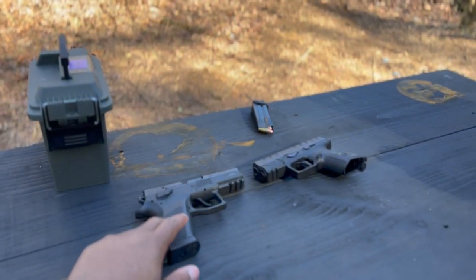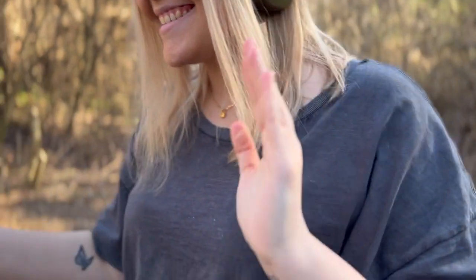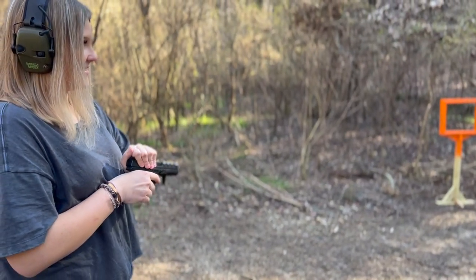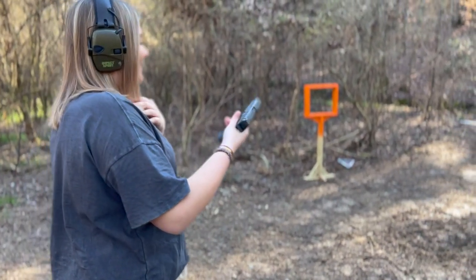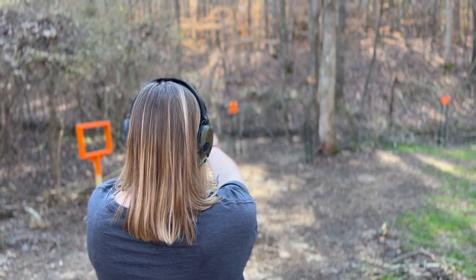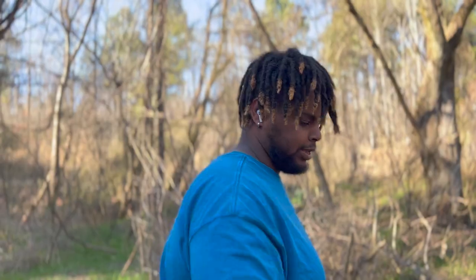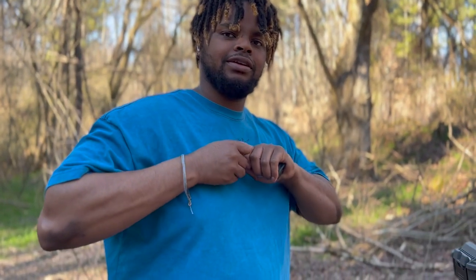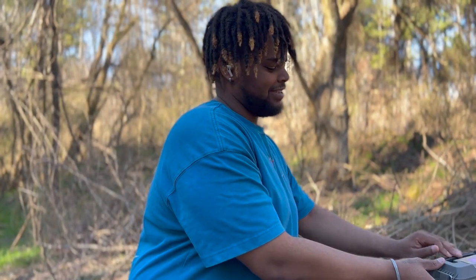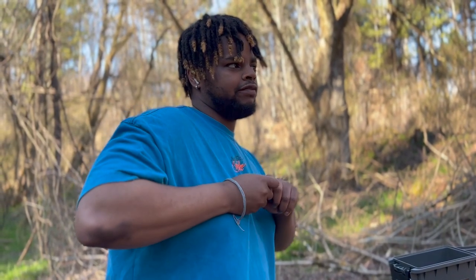I'm going to let you shoot first. Which one do you think you want? You've already shot this one — do you think you'd like that one? Shoot this one first and see if you like it. I want to see if the recoil is worse on it for you. Remember to keep your finger off the trigger until you're ready to shoot. How's that one feel? I can tell by the look in your eyes that you don't like that one as much as the other one. Did you like shooting this, or the other one better? I like the other one better. Your mag holds 15 so I'll give you an advantage, or should I just load them both to 13? My mag only holds 13.